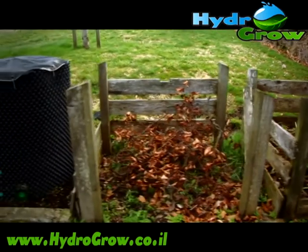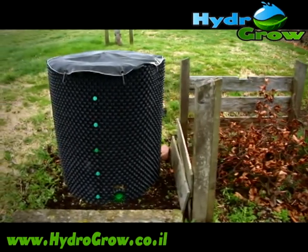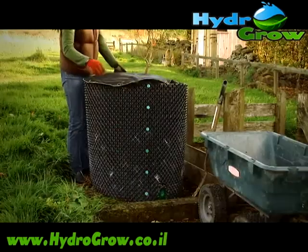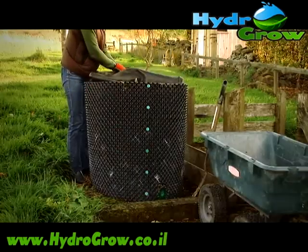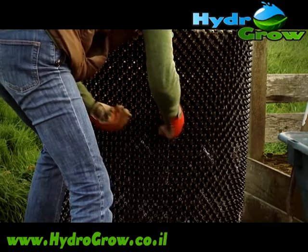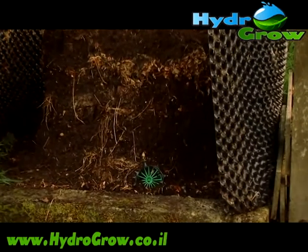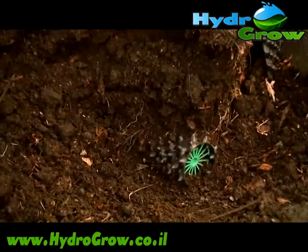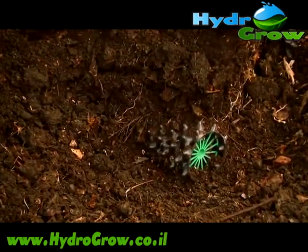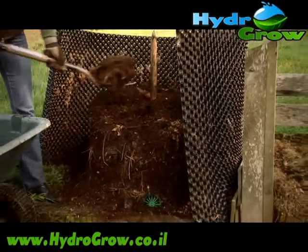The fantastic aeration provided by the design of the Air Pot wall is also ideal for making compost. For this we've developed the Compost Air with its unique air tube, which provides additional aeration ensuring full decomposition right down to the bottom of the heap, giving you great compost in less time with less turning.